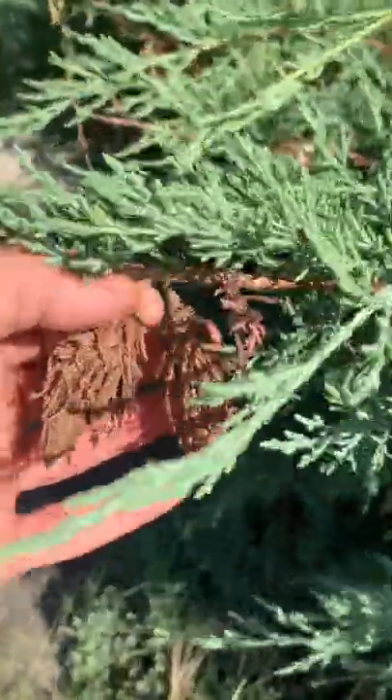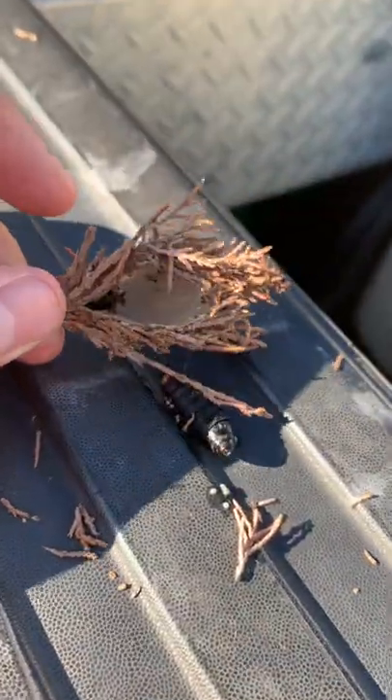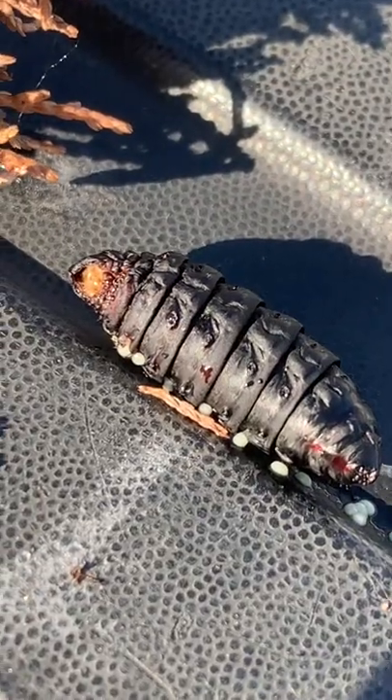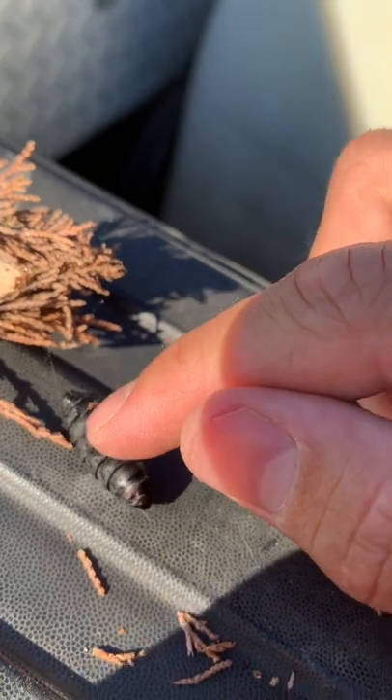I'm going to go ahead and grab one of these bags off this bush here and show you guys what's inside. What's actually going on here is the larva stage of a very common moth species has made this cocoon out of the little leaves on the evergreen bush and attached itself to the ends of this bush.